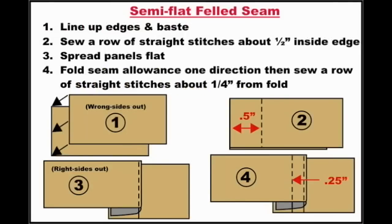Step 1: line up the edge and baste. Step 2: sew a row of stitches about a half inch from the edge. Step 3: spread panels flat. Step 4: sew about a quarter inch away from the fold.